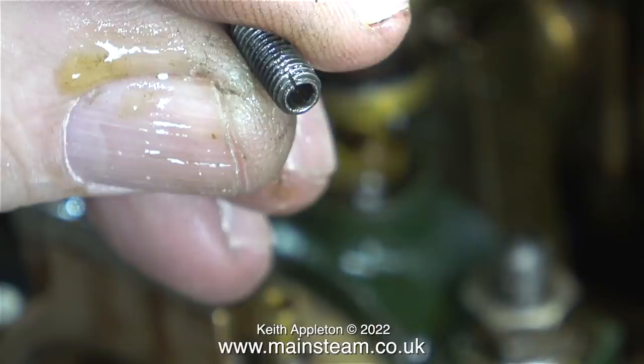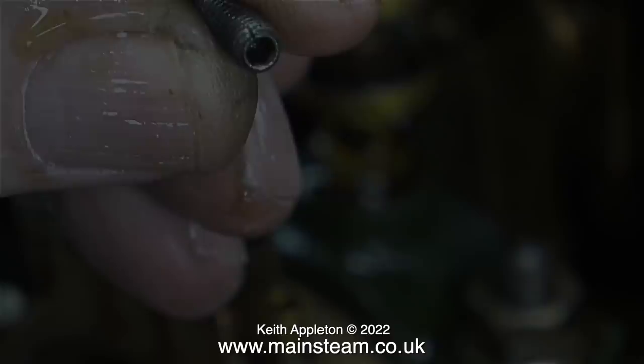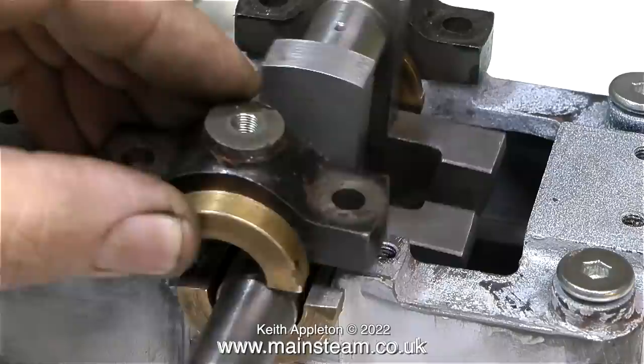At this stage I'm going to show an edited extract from the series 'Rebuilding a Stuart 5A Steam Engine.' When I rebuilt this engine I used a brand new crankshaft that I bought from a man called Bruce Davey, who used to run Bruce Engineering, a company that sold Stuart castings many years ago. This edited clip shows me fitting the crankshaft to the engine.